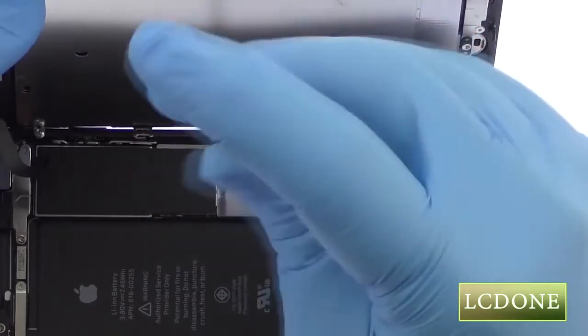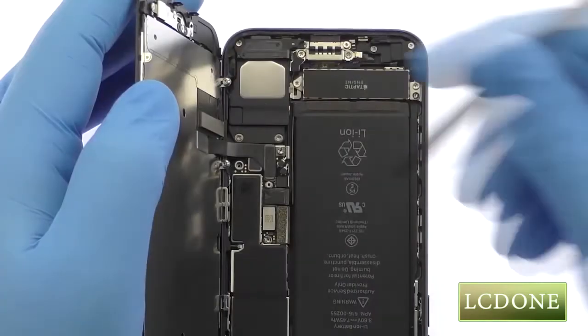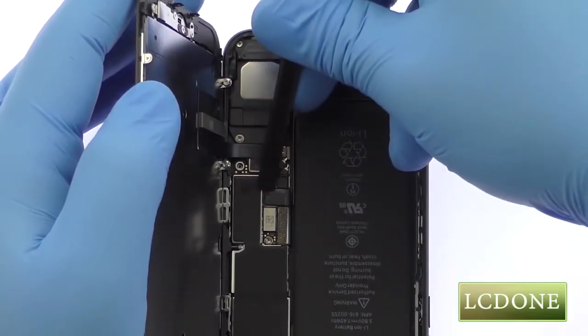Remove the following four tri-point screws securing the bracket that covers the battery connector and two of the display cables. These screws are different sizes, so be sure to remember where they go. With the bracket out of the way, spudge up the cables from the logic board.